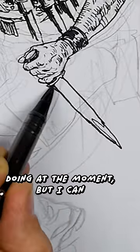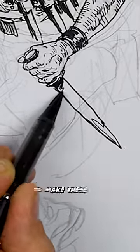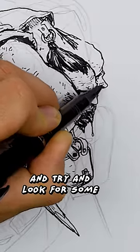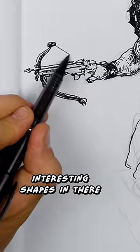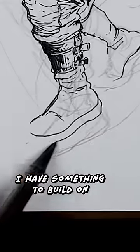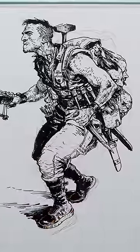I don't quite know who or what he's doing at the moment, but I can then start to make these gestural lines and try to look for some interesting shapes in there. And then when I come in with ink, there's something to build on. I think it's really cool.